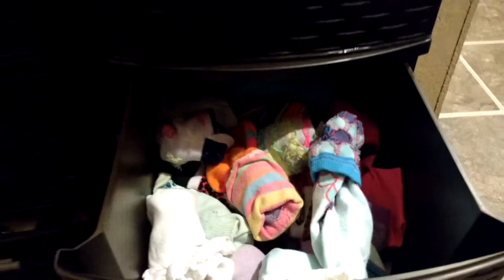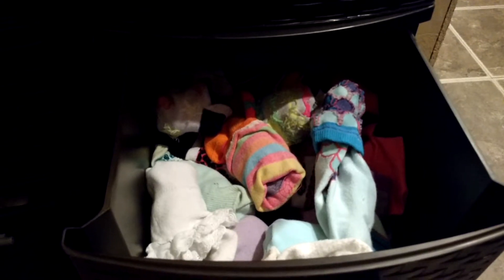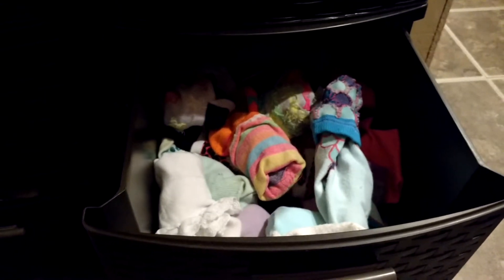Here's my daughter's drawer. Some of these are folded, like if I see an obvious match — hers are kind of easy because they're so colorful. Then I'll just fold them real quick and throw them in, but most of the time I do not.